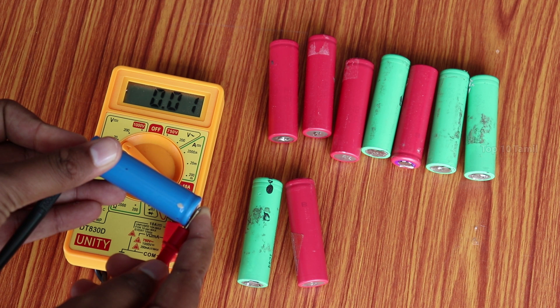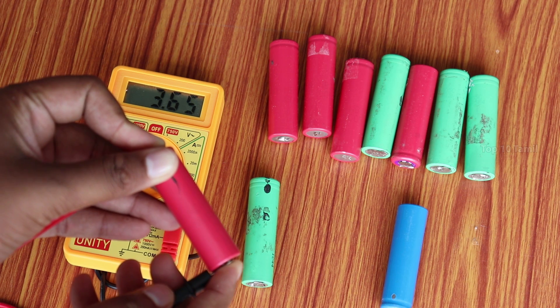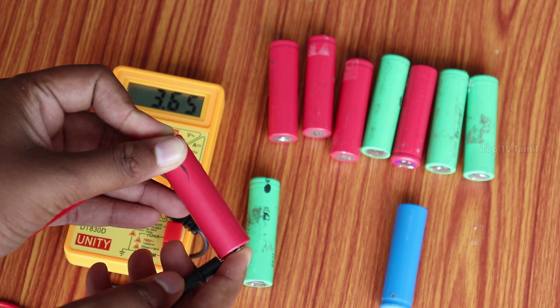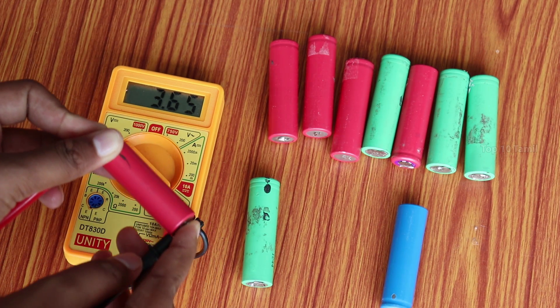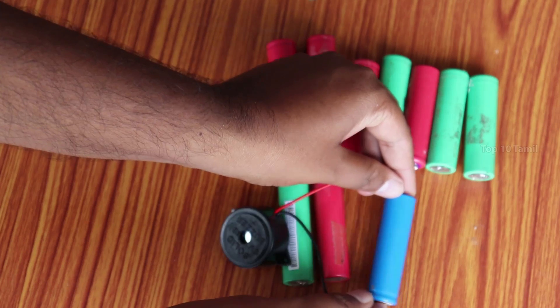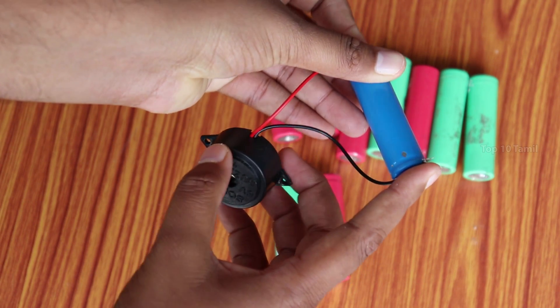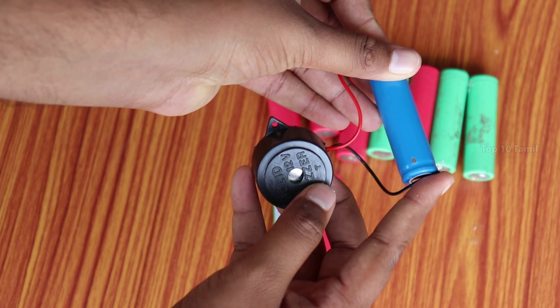If you have any battery, you can use it in the power bank. If you have any battery, you can check it in the voltmeter. If you have a buzzer, it is only 15 or 20 rupees. If you use it, you can check it in the voltmeter. It has a red color or black wire.